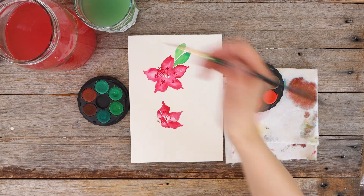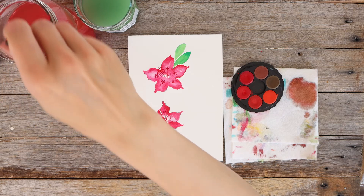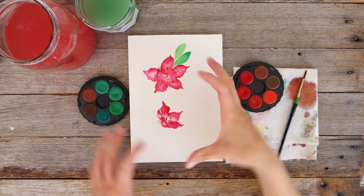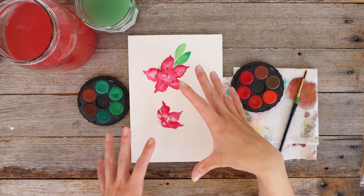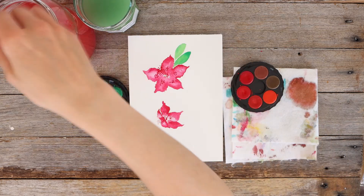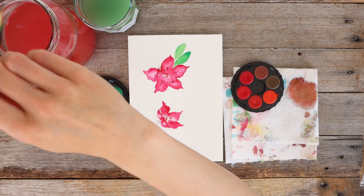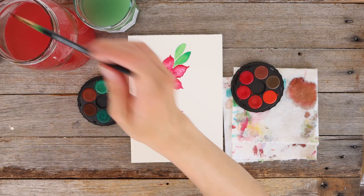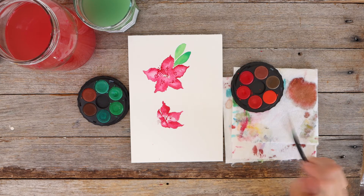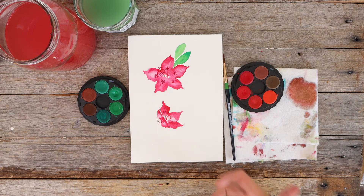I do feel like some leaves would make it look a bit more complete. These flowers often are in clusters on the trees rather than sitting individually as I've painted them here, but you get the idea of the shape of the flower. I might actually go out into my backyard and have a look at one of these rhododendrons and add in some leaves that are a little bit more planned and thought out.